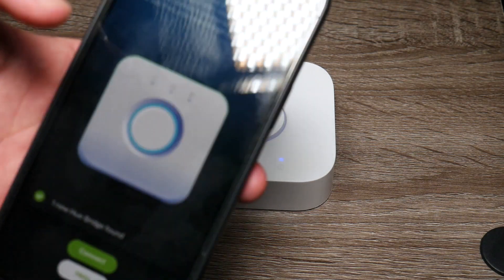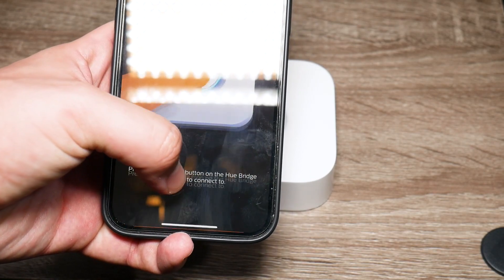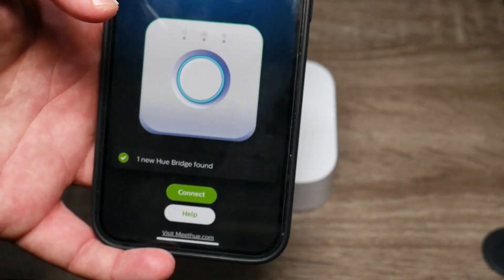Once they are completely solid, you go into the app and it's going to say the Philips Hue bridge, and you're going to pretty much reset everything — set everything back up and press the button on the bridge like it's telling you.